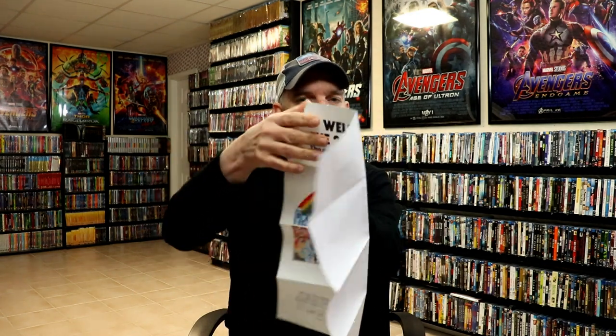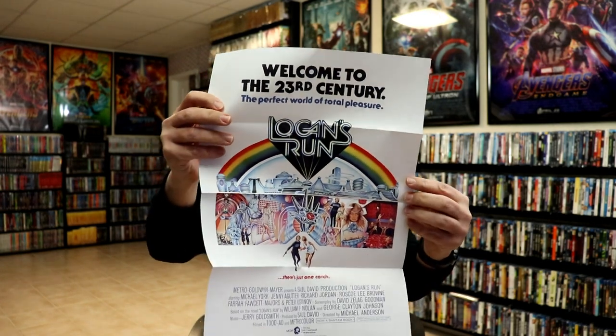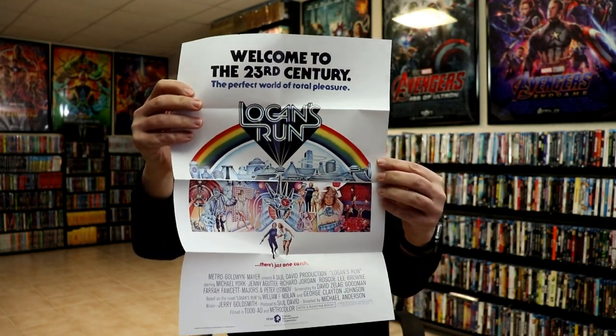Which I'll show you. So that is a nice little bonus for these Sci-Fi Destination releases. It is the theatrical poster that is released with it. So really nice looking. I've never actually seen Logan's Run, so I'm definitely looking forward to checking this one out.